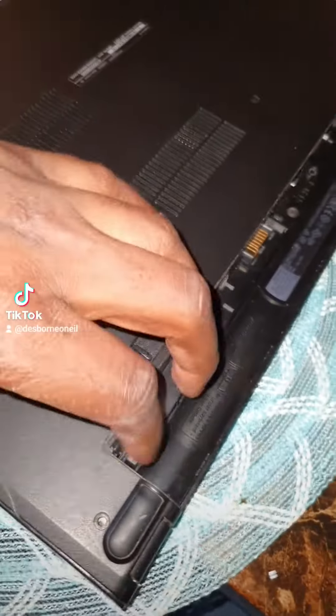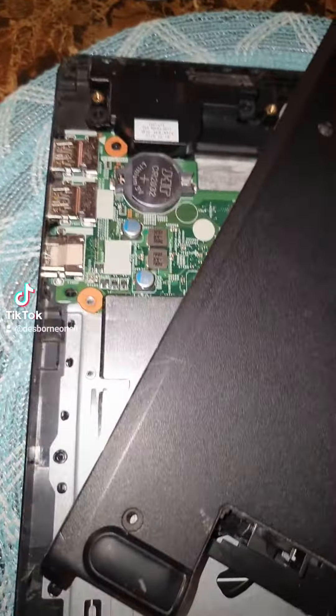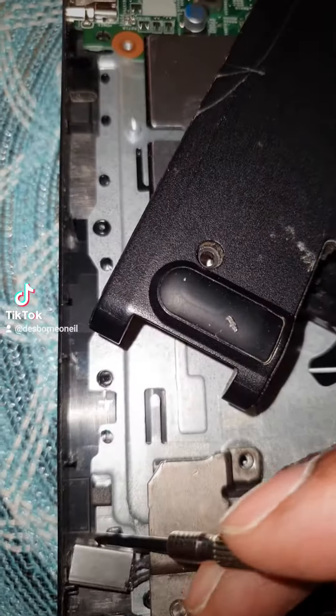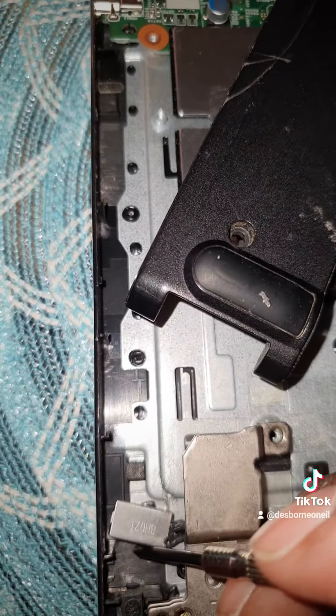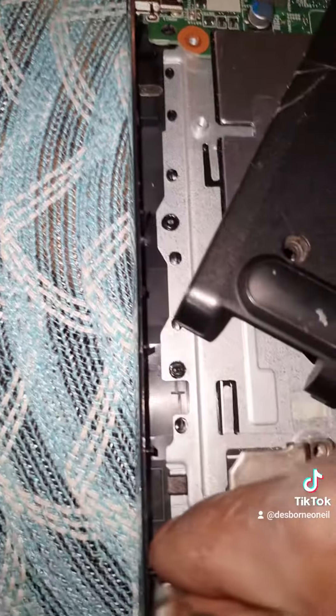So where the charging port is — the charging port is moving. It's moving all over the place. So we're going to put a bit of glue at the bottom of it and put it to sit down.